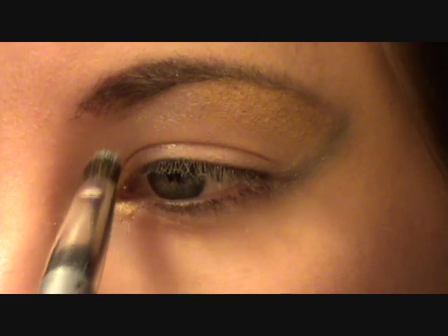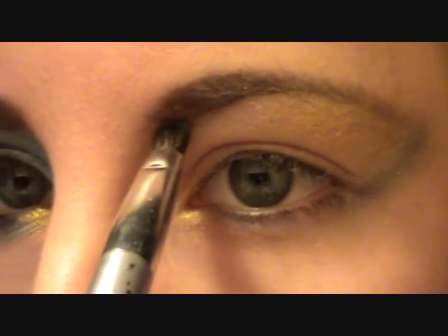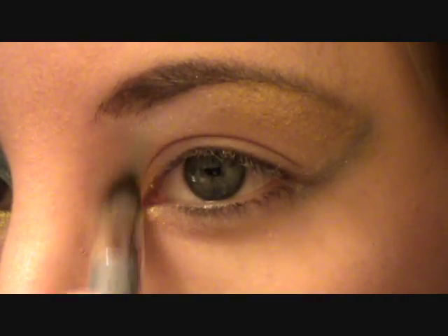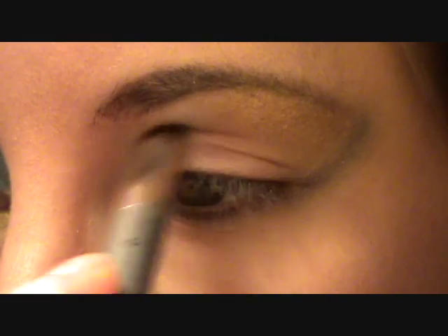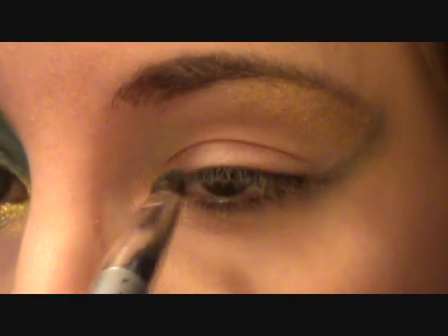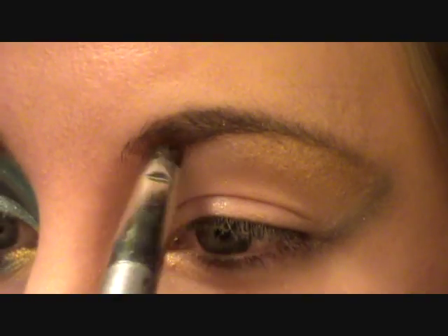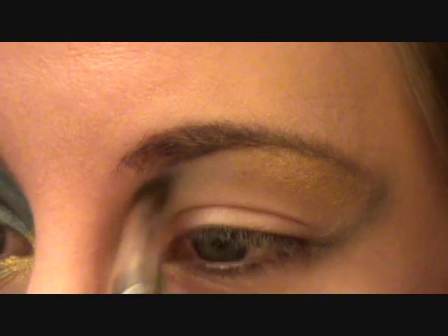Just gently at the back — take it to your brow here and in a straight line pull it down. It basically goes on all of this area as well. You don't have to map out too much, but it just gives you an outline of where you're going to put the color.